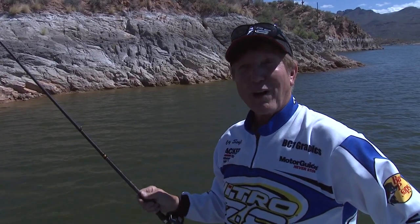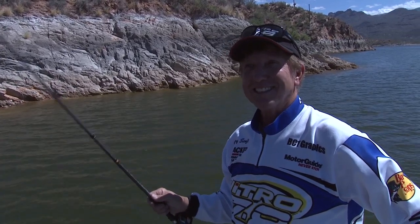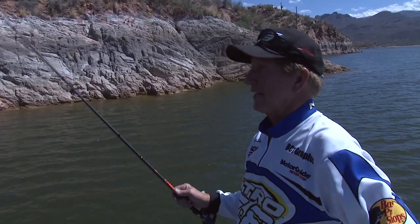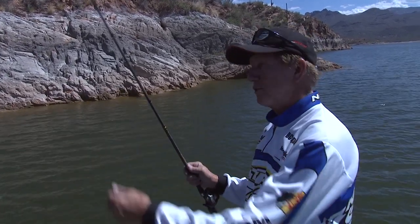We're at Bartlett Lake, just 40 miles northeast of Scottsdale up in the Cave Creek area. It's a beautiful lake with a lot of nice scenery and cactus, and what we're going to do is come up and teach you some tricks on Texas rigging.